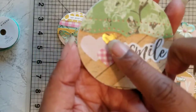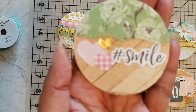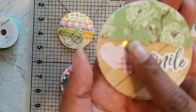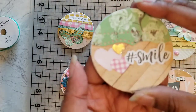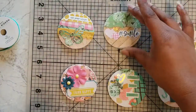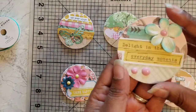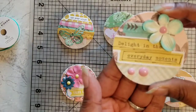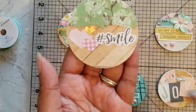For the second one, I used a little bit of glossy accents to just add a little interest to the heart right there — you can see that. The sentiment reads 'Delight in the Everyday Moments.'